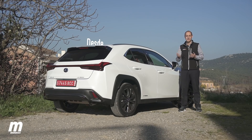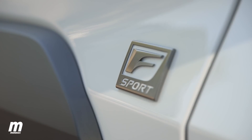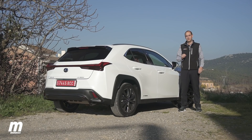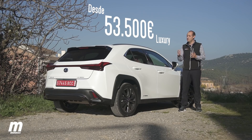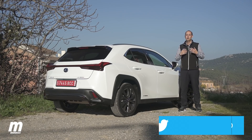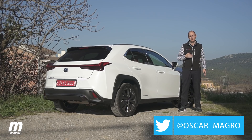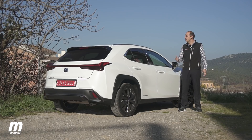El primer acabado que debería plantearse el comprador es el Executive, con un buen equilibrio entre equipamiento y precio a 41.500 euros. Por encima está el F Sport con aspecto más deportivo, y como tope de gama el Luxury, que lleva más equipamiento — incluyendo elementos que no tienen los otros acabados ni en opción — a un precio de 53.500 euros. Toda la información sobre precios, equipamientos y detalles técnicos está disponible en motor.es, tanto en la web como en la app gratuita de Google Play.